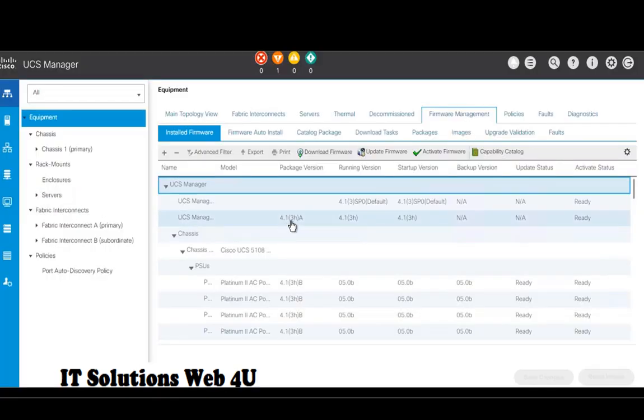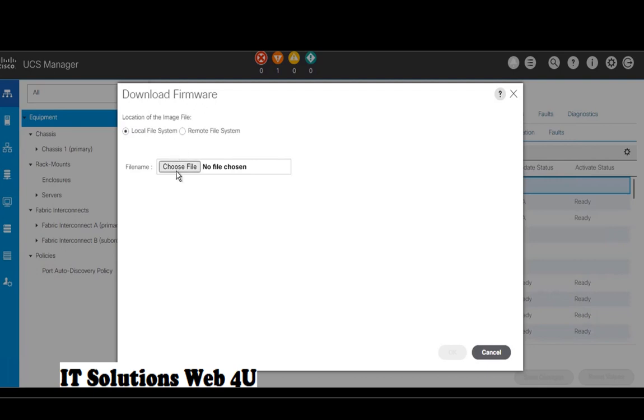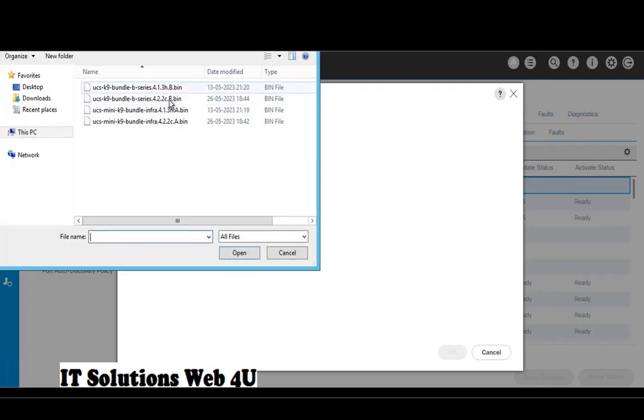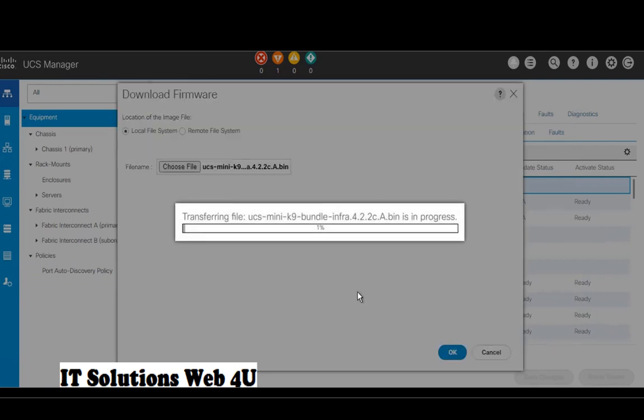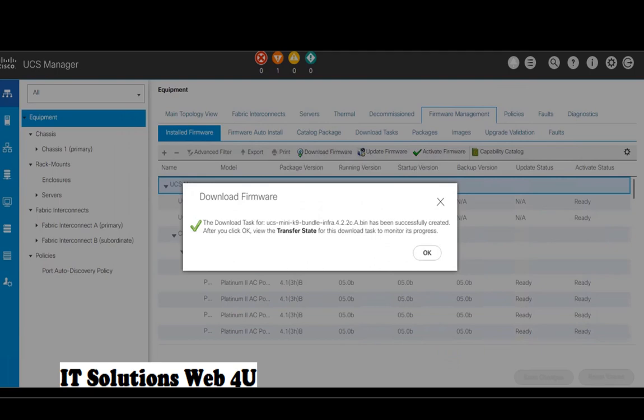In this video I will show you how to upgrade UCS firmware from 4.1.1e to 4.2.2c. Direct upgrade from 4.1.1e to 4.2.2c is not recommended by Cisco. First we have to upgrade the firmware from 4.1.1e to 4.1.3h, then upgrade to the final version 4.2.2c. In this video I have already upgraded to 4.1.3h. Download the infra bundle and server bundle of 4.2.2c firmware, upload the files to UCS Manager, and see the process through the FSM tab.